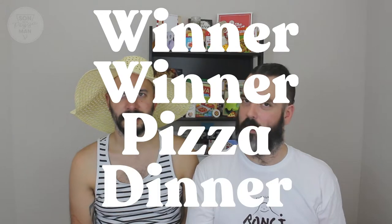Alright, so here we have the finished pizzas. They look delicious. They look very fresh and tasty. And I think I'm predicting it's going to be a winner — winner, winner, pizza dinner.